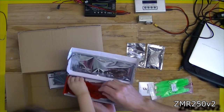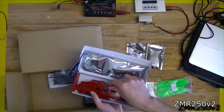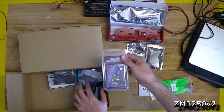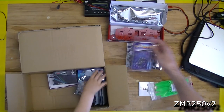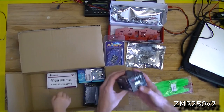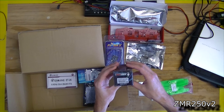That's the power distribution board. We're going to leave all the little bits in here for now. That one's red. So that's the FrSky X4R receiver. This one is already open — that's the flight controller. One at a time, we've got to read them. This is the Foxy 600 line CCD camera.